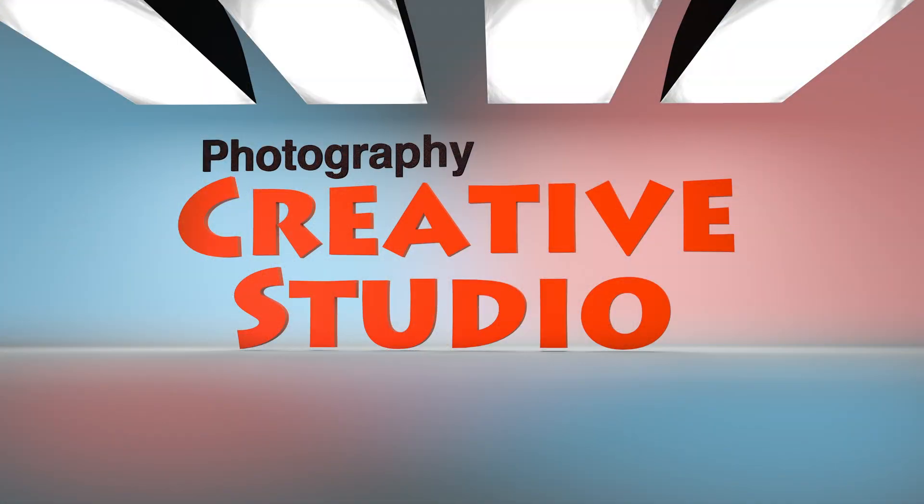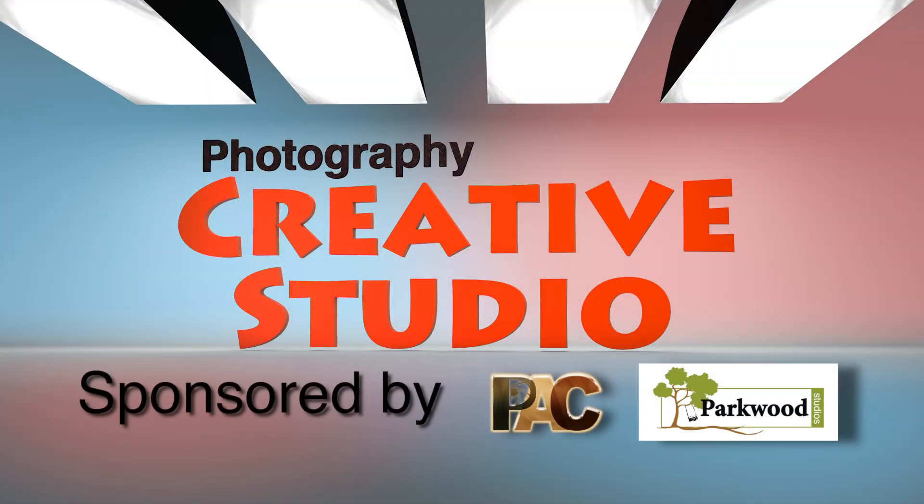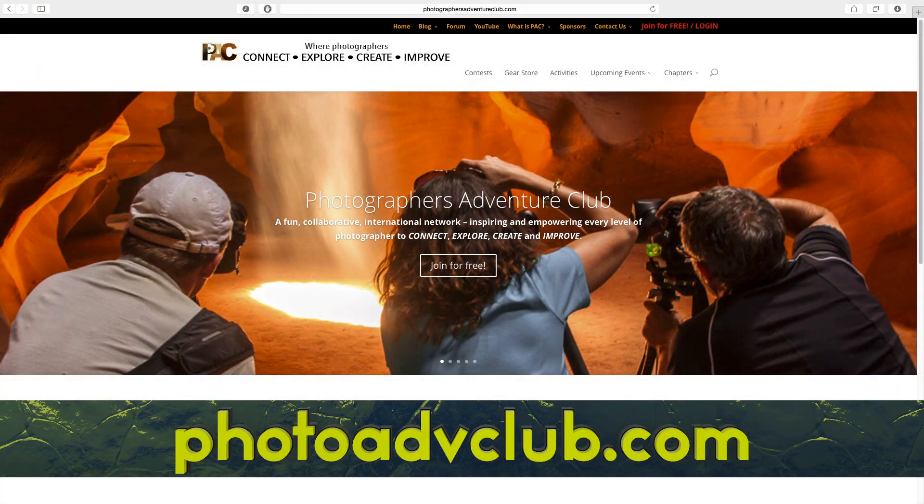Welcome to Creative Studio. We're going to talk about the good, the bad, and the ugly of white balance. We're in Parkwood Studios right here in Phoenix, Arizona, and we're sponsored by the Photographers Adventure Club, or better known as PAC.